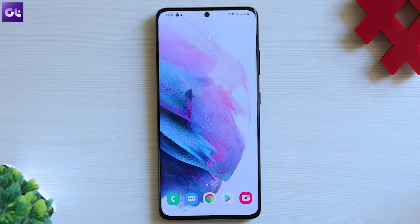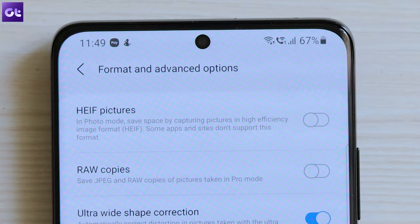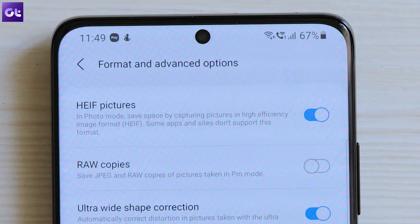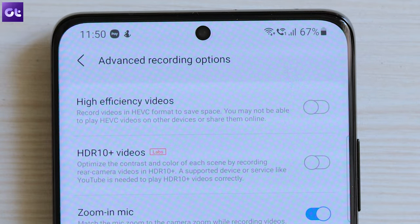First up, let's talk about how we can save up some space while shooting images or recording videos by saving them in more efficient file formats — basically HEIF and HEVC respectively. To do that, open the camera app. In photo mode, tap on settings and then tap on format and advanced options. Here, enable the toggle next to HEIF pictures. Similarly, in video mode, open settings and tap on advanced recording options and then enable the toggle next to high efficiency videos. Your photos and videos will now be saved in more efficient formats, taking up less space while offering the same level of clarity and detail.